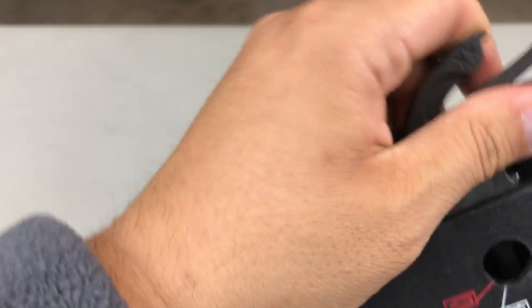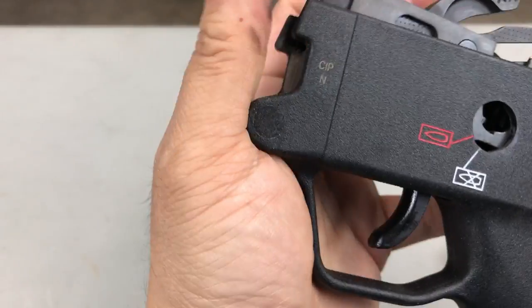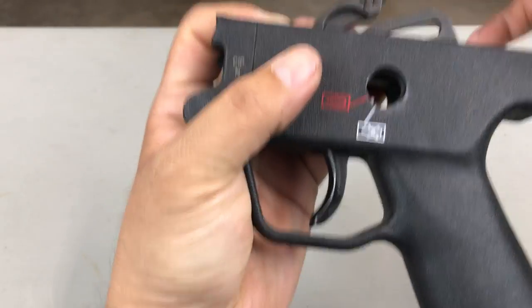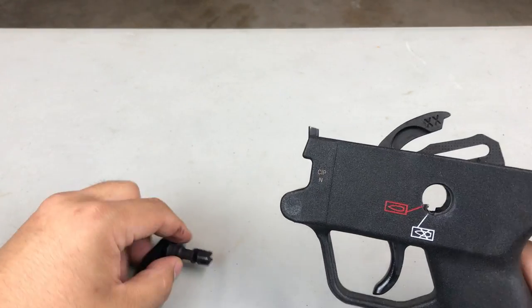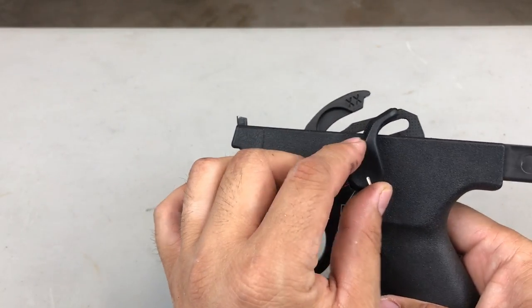When you put it back in, make sure everything lines up. You push it forward and down. Make sure that this hole is concentric, and then insert with the safety selector at 12 o'clock.